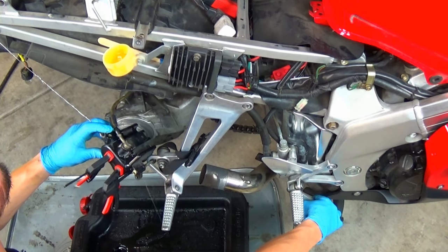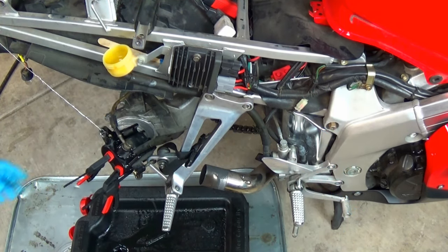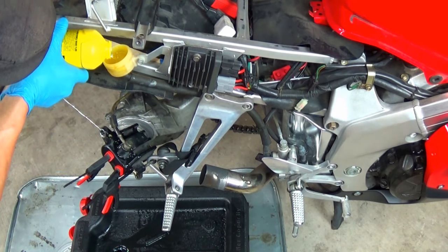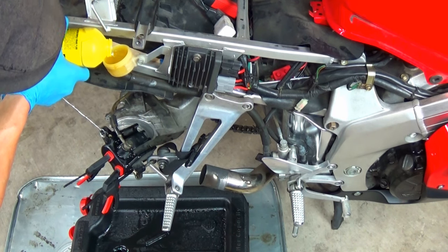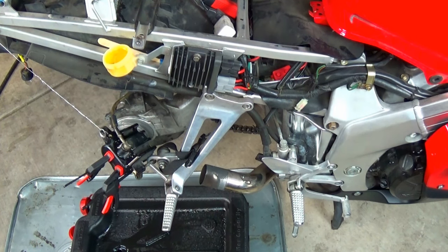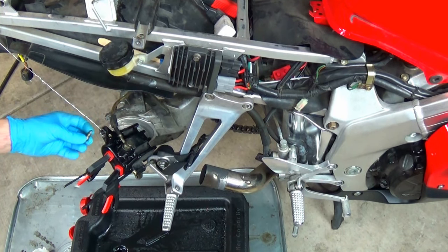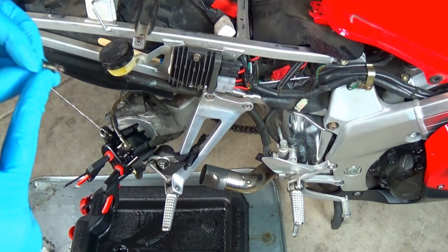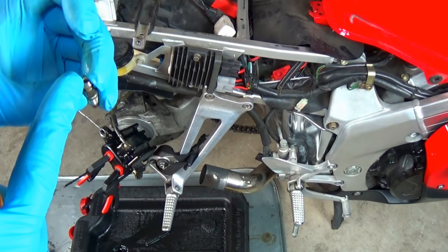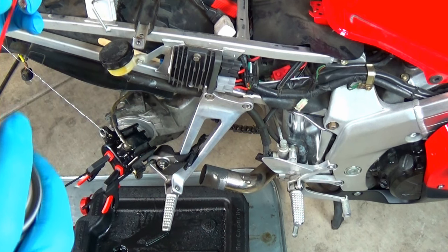Once I see that the brake fluid coming out of the caliper is clean, I'll fill the reservoir one more time and install the bleeder valve. You don't want to leave the bleeder valve off unattended or it will continue leaking until it runs out and ingests air. Before I reinstall the bleeder valve I will clean it up. There's a little port on the bottom that goes inside the caliper which lets fluid and air clear out when you loosen the valve during bleeding. The process for bleeding is similar to this flushing process we just did.